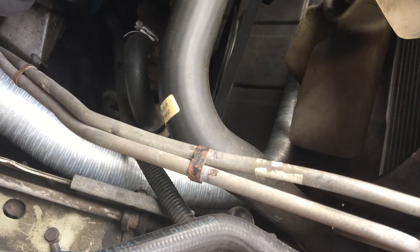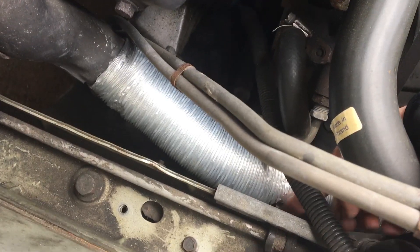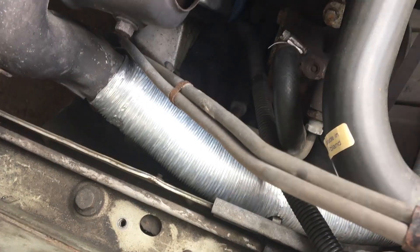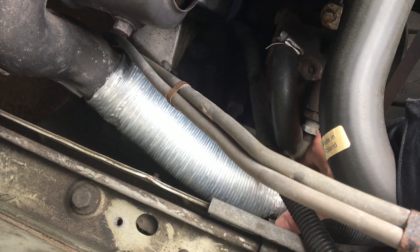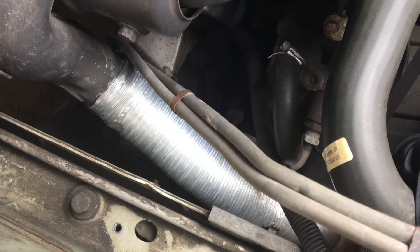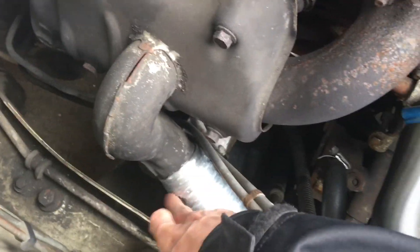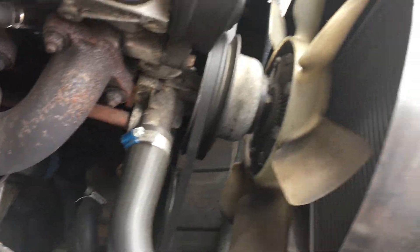That's pretty much how you install it. I would honestly maybe remove the clamp and stretch it with your hands or with pliers to get it on, because the way it is now, it's almost like you're ripping it when you're installing it. And this doesn't look too secure either.